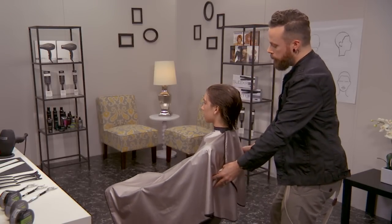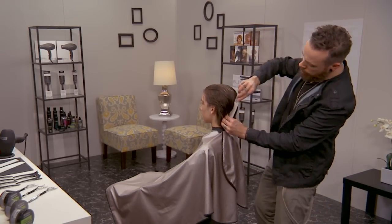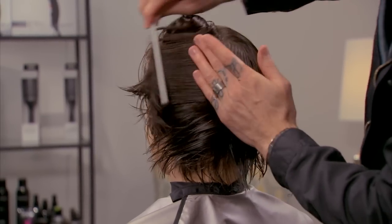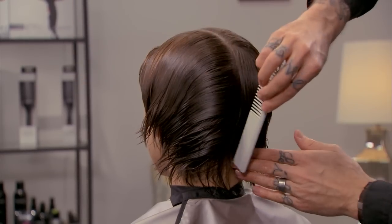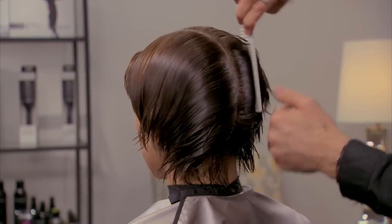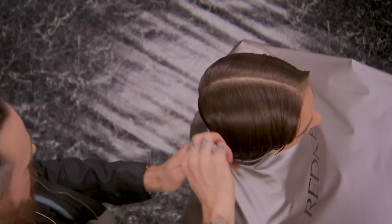I'm going to start by taking a center vertical section all the way down to the nape, just separating the two sides of the head so I have control. From here, I'm going to start taking diagonal forward sections.